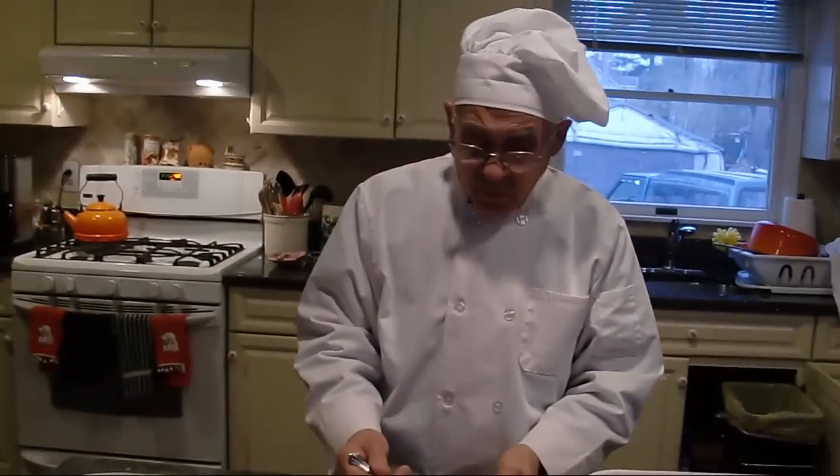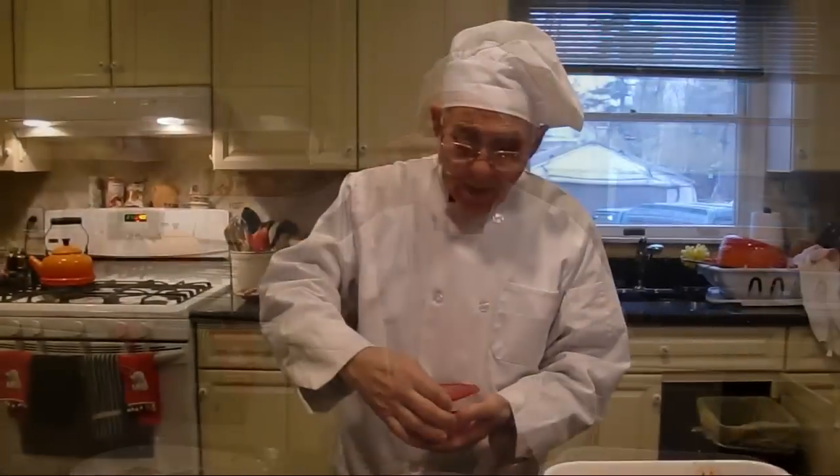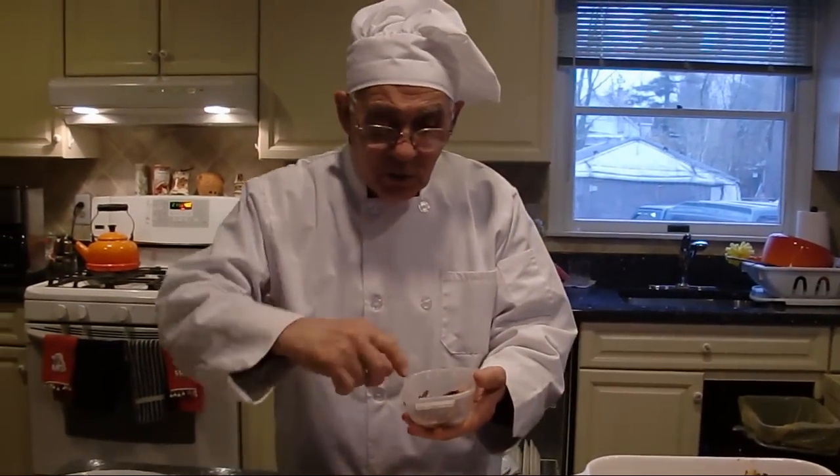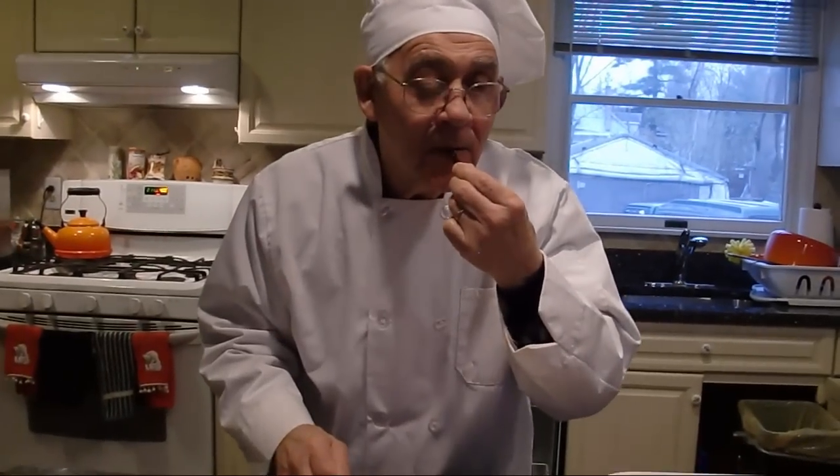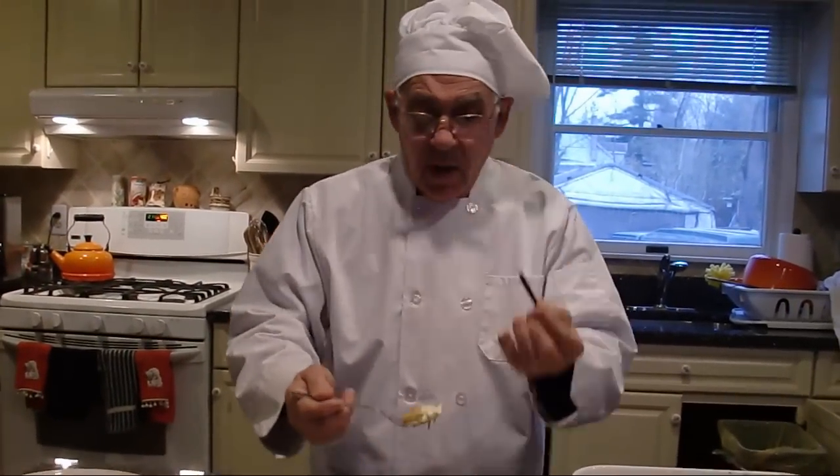E buon appetito a tutti! Almost forgot — oh yeah, baby! It's so croccante. My pepper — this in Italy, we call it 'diavolo di cane.' It's so hot, this pepper!